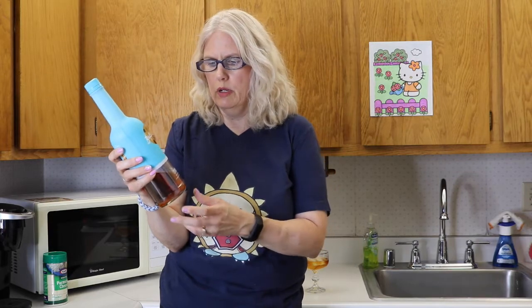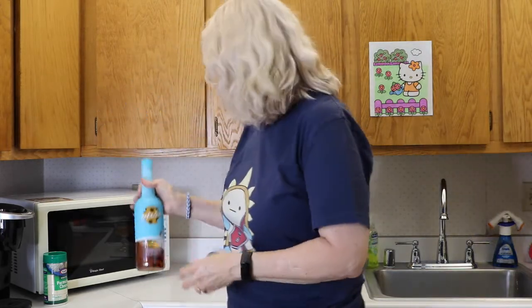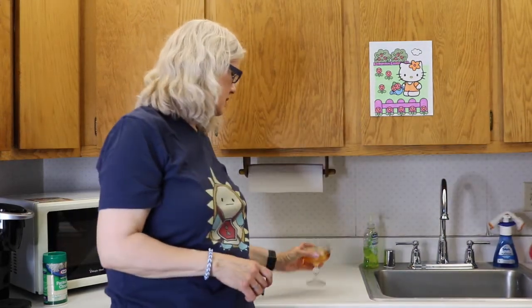My daughter's boyfriend left us some chocolate chip cookie liqueur. He came up to visit for a while and then went back home, and brought this over because my daughter didn't like it. Pasta is on. I'm thinking I might have to put some cream in here — that's what I usually do, like Kahlua and cream, or Amaretto and cream.